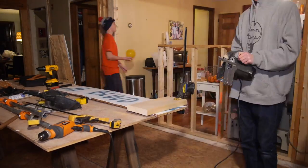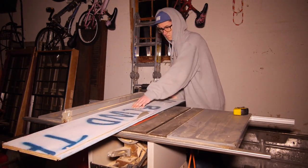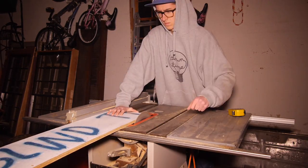I clamped a 2x6 to my mark so that I could have a perfectly straight edge. Using the factory edge on the wood, I cut off one edge length and then flipped it over and cut the other side, making sure my final width was 10 inches. I did the same process for the other piece of plywood.